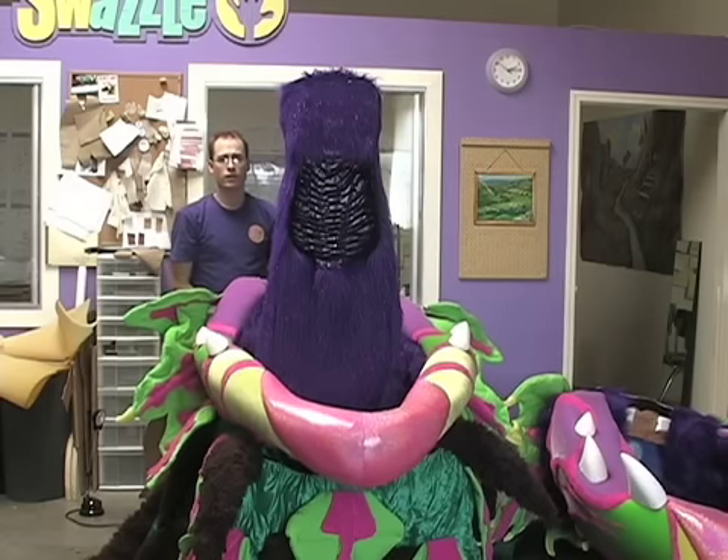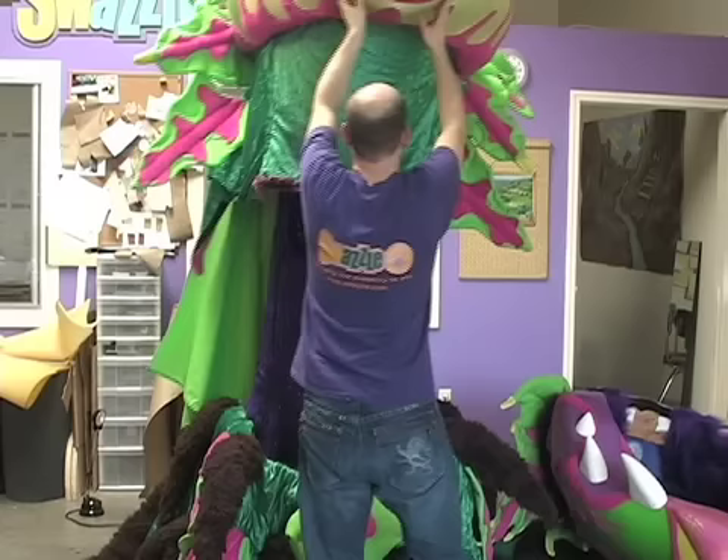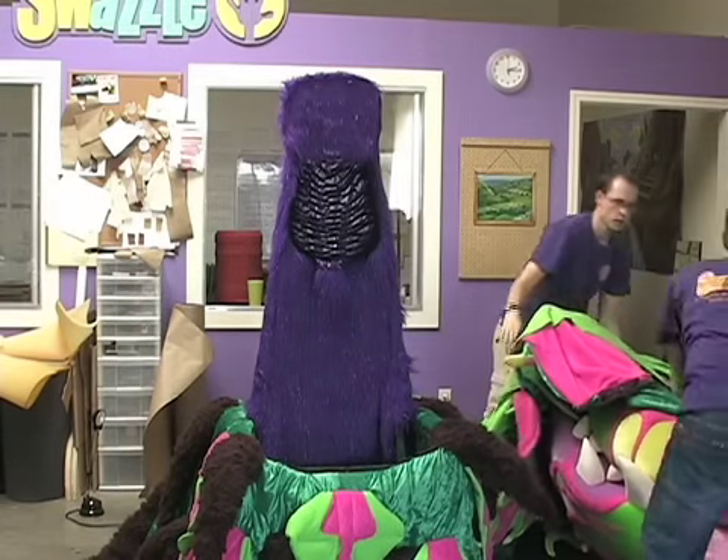Now we're going to lift the bottom jaw straight up and on top like that.